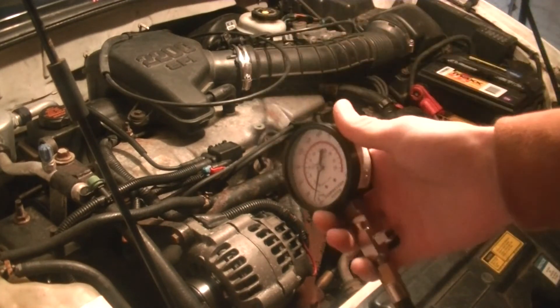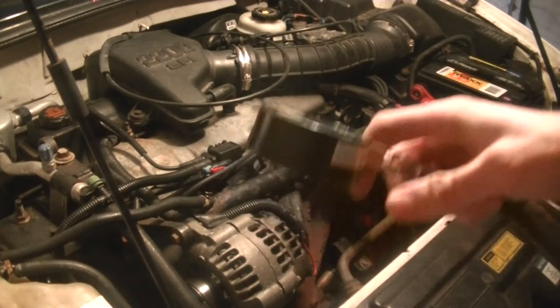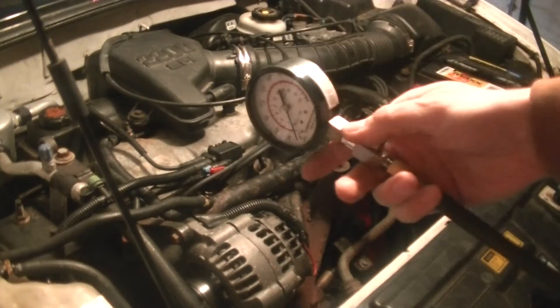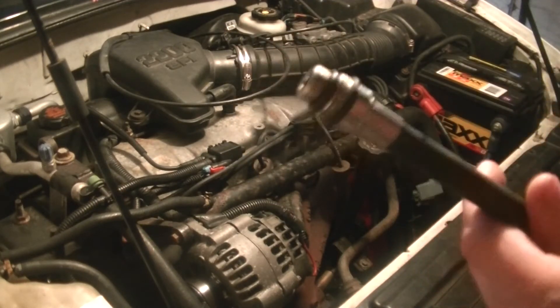Next you get a compression tester. These things aren't very expensive — I think this was like 25 bucks. You get a compression tester and you screw this side into where the spark plug goes.